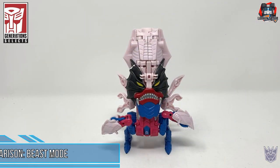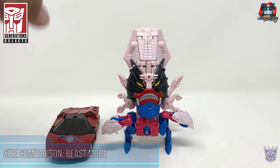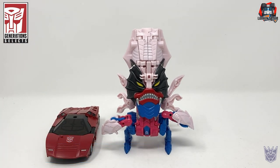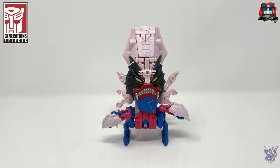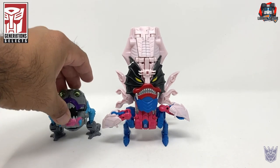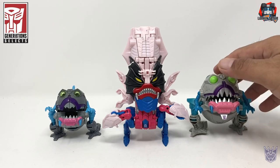For some size comparisons in beast mode: here he is next to Siege Sideswipe, here he is next to Earthrise Starscream, here he is next to Legends Sharktacon Gnaw, and here he is next to Cyberverse Gnaw.